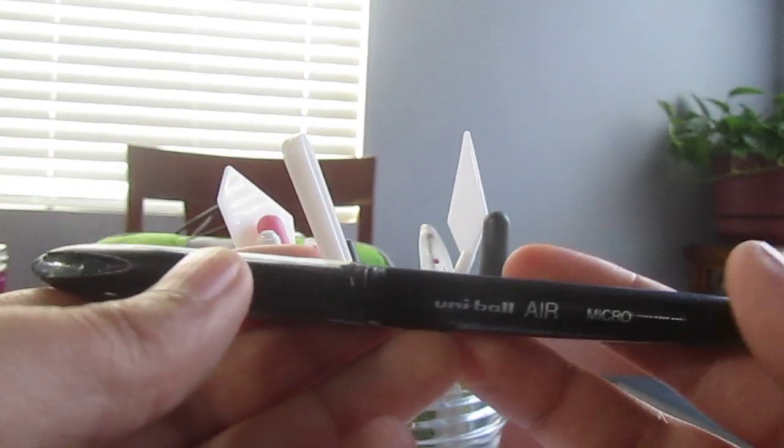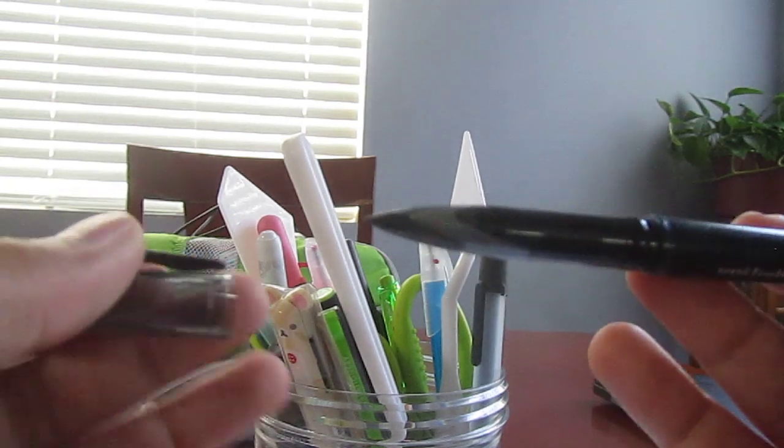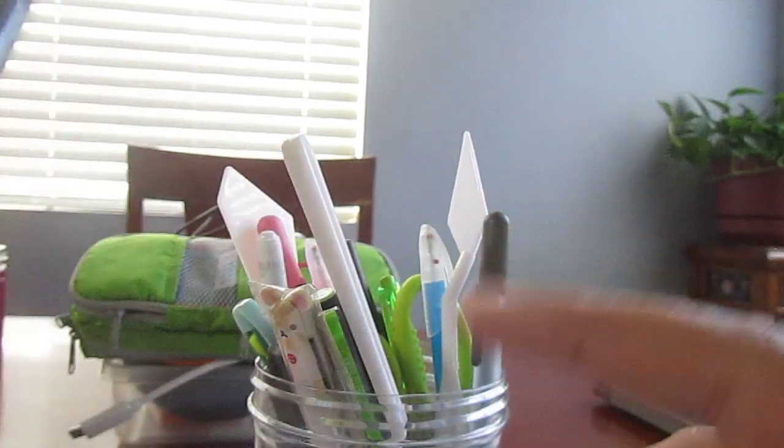Starting out with this roller ball — the Uni-ball Air pen. These are pretty nice, just good for good black ink if you're fine-lining something. I use these a lot.